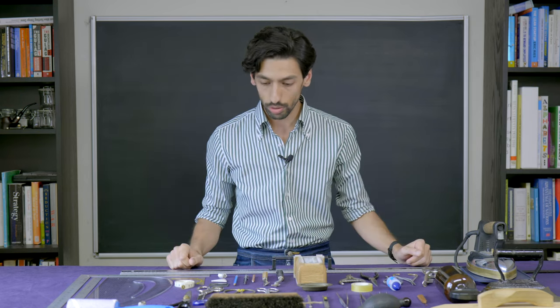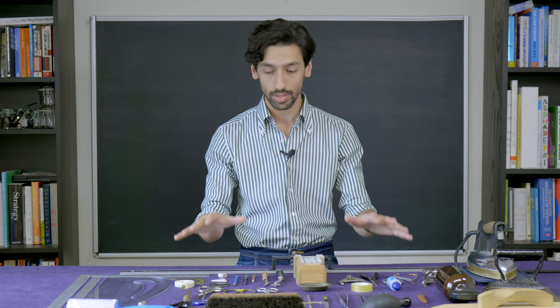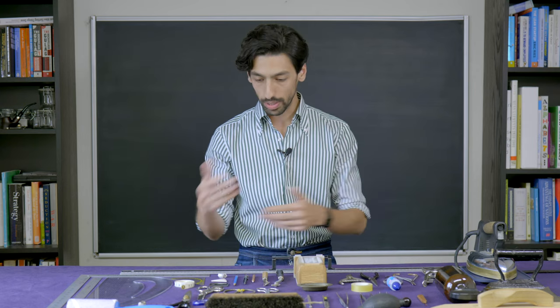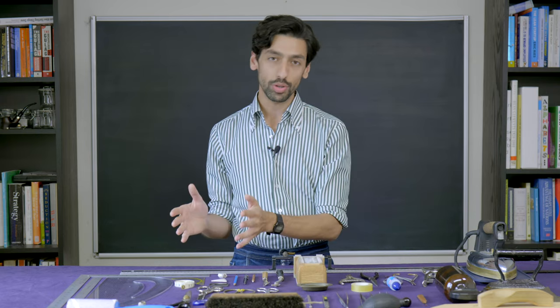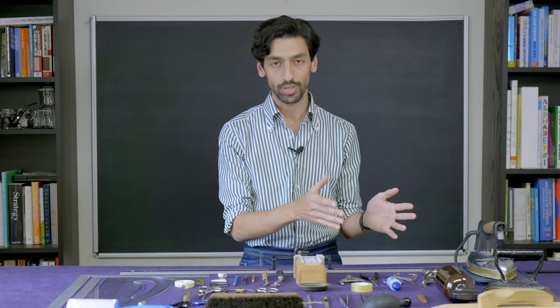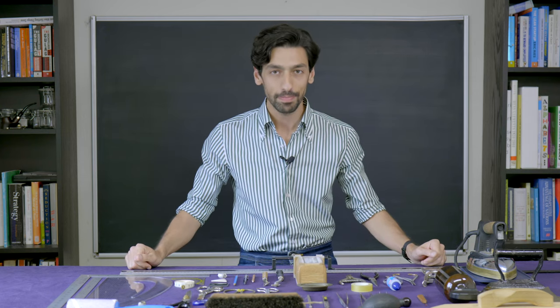What we're going to do today is look at all the tools on the board. I'm going to explain what they're used for, then separate the essential tools from the non-essential tools. And once I've done that, I'd like to leave you with a thought. Ready? Let's begin.